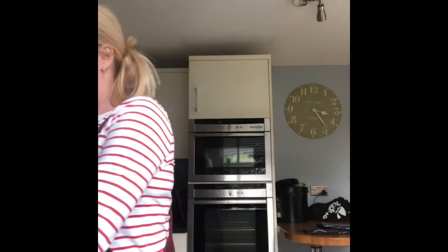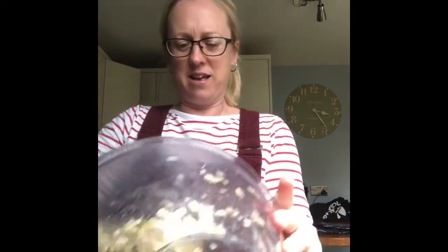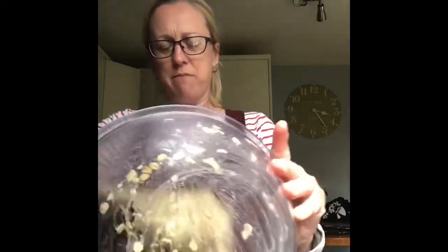Now the final thing before we put it into the oven is to put it into a dish. I've got a large square dish — you can either line it with baking paper or you can use the inside of your butter packaging to make sure it's not going to stick. Then once it's all mixed together, put your flapjack mix into the dish.